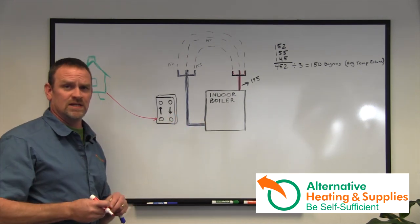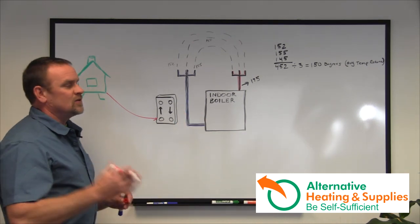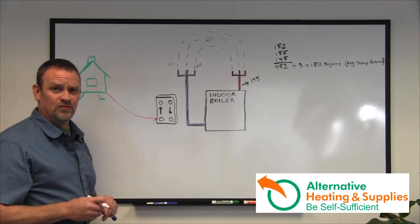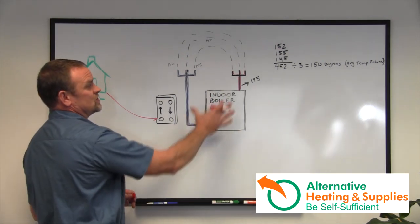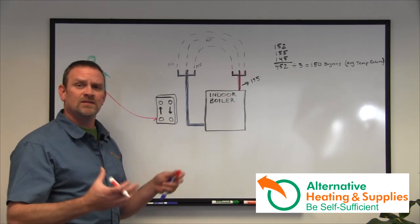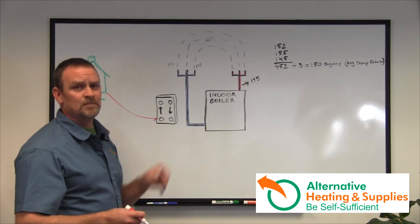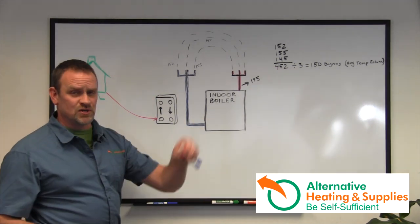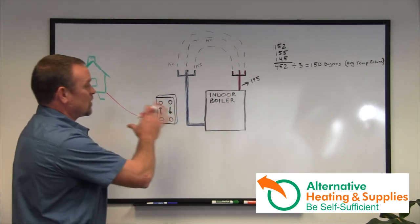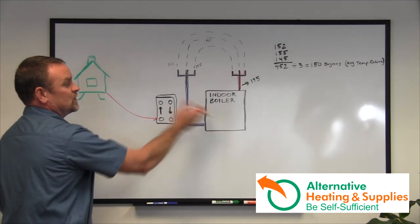People ask why they need to separate — why can't they just plumb it in? Some manufacturers say you can. But there are a lot of safety systems on indoor boilers: expansion tanks, autofill valves, and all the safety systems, because when a boiler runs without enough water, it turns to steam. When you have steam and heat, something's got to expand, something's got to give. Technically, if you don't have enough water, you can make a bomb out of a boiler. That's why they have autofill valves, pressure relief valves, and all the things that accommodate that pressurized system. It's very important — I highly recommend you install a plate exchanger between these two water systems.